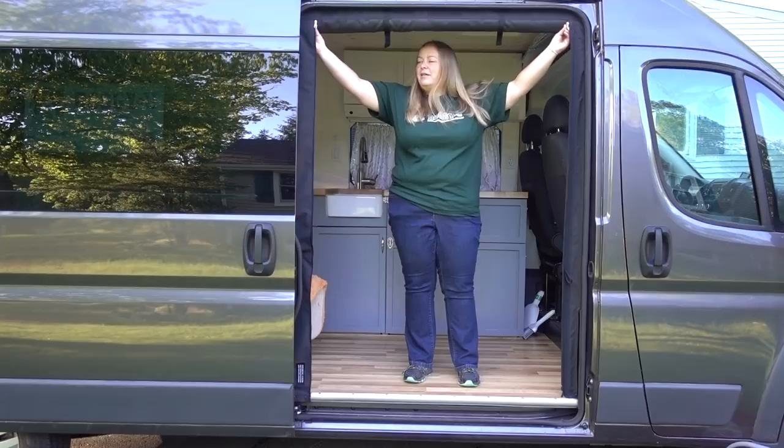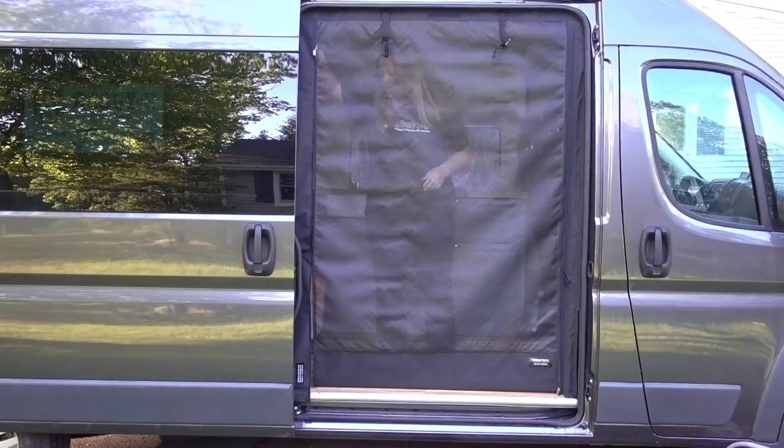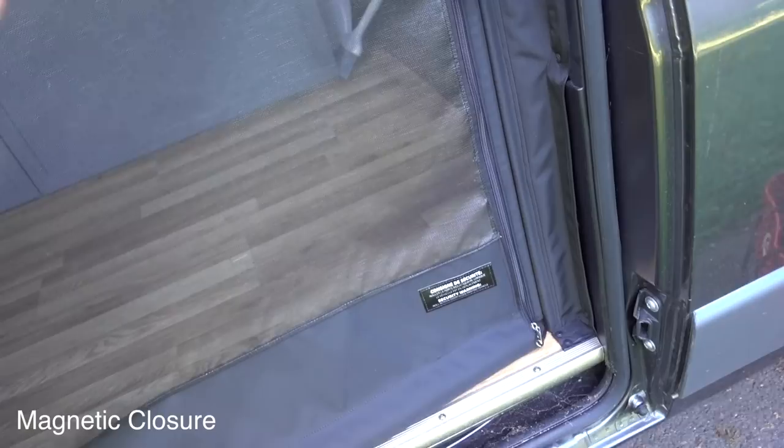So they're rolled up right now and all I'm going to do is unclip, unclip, and the screen rolls down and then I just zip around, zip down. Now I'm fully protected from mosquitoes and then I want to go through, and it just finds its own closure. Every time it just finds its own closure — it's so cool.